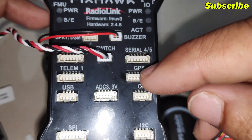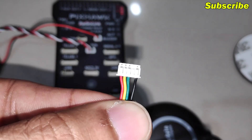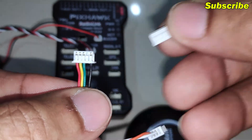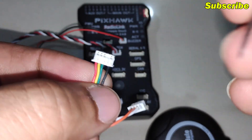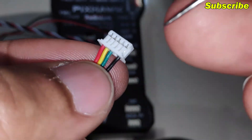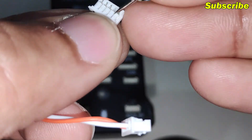Since the five-pin connector cannot be connected on this port, I'll take a picture of this connector and then swap the cables onto the six-pin connector. For this I'm using a needle and I'll carefully remove the wires. If you're using an APM flight controller then you don't have to mess around with this connector.